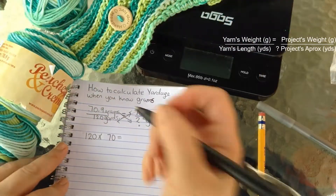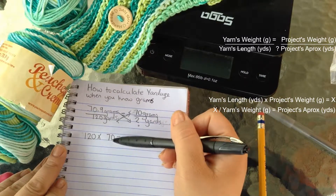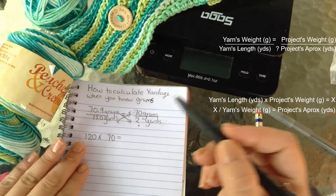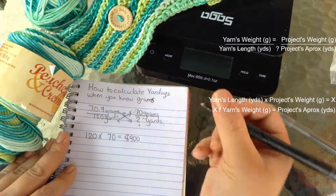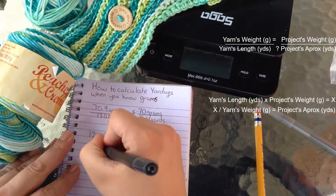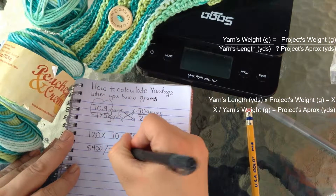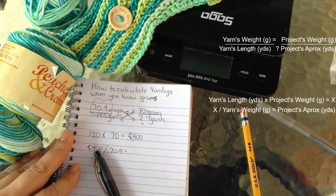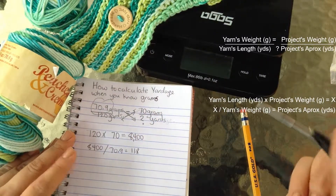Let's set up the formula with what we know. We are going to be multiplying the yarn's length in yards by the project's weight in grams, so it's going to be 120 times 70, which equals 8,400 — we'll call that x. Then we move it down: 8,400 divided by the yarn's weight in grams, which is 70.9, equals 118 yards.